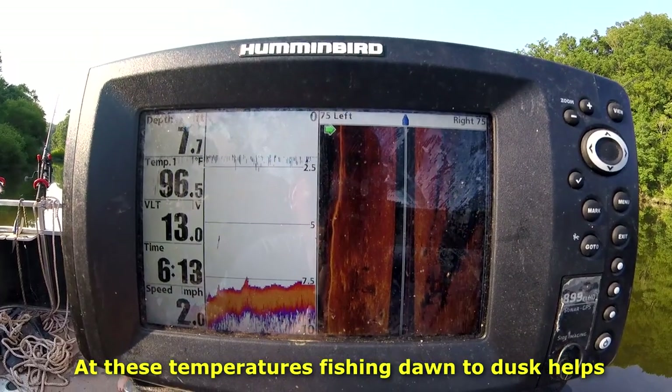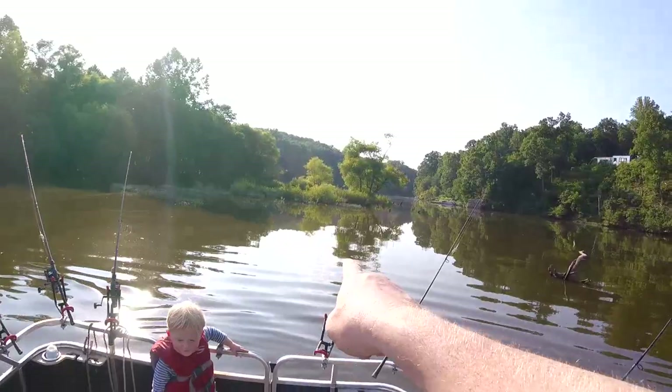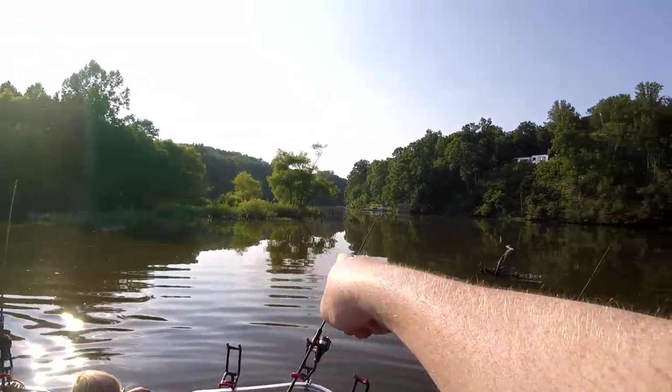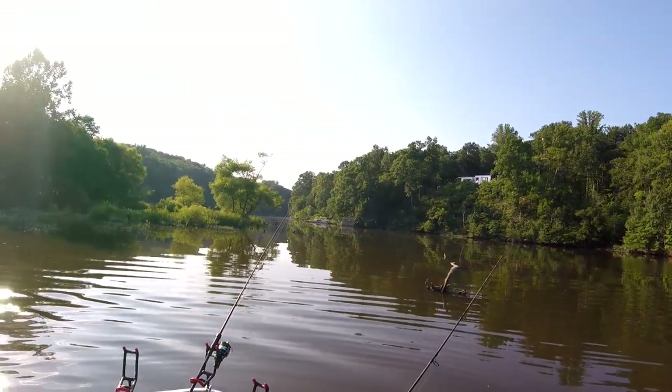96 degrees. That's insane. This is so stinking hot. We've got about 7 feet of water here and it quickly drops down to about 20 feet. Let's see how that does.